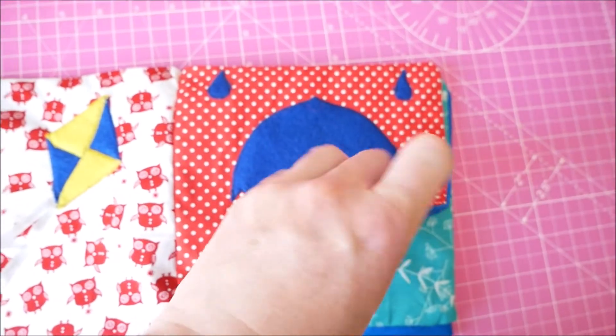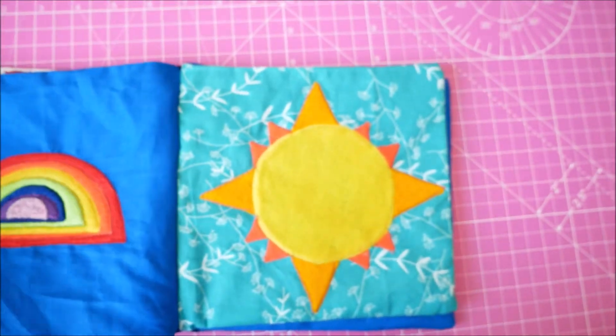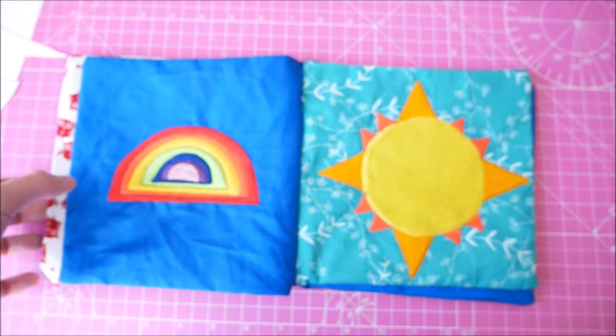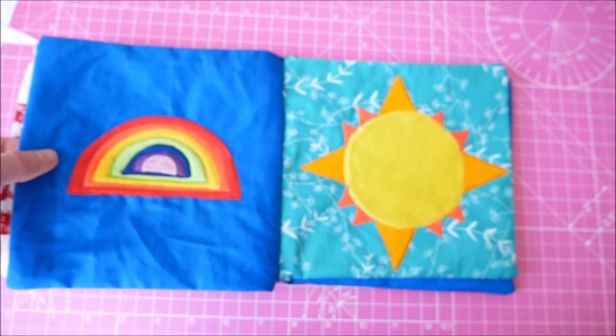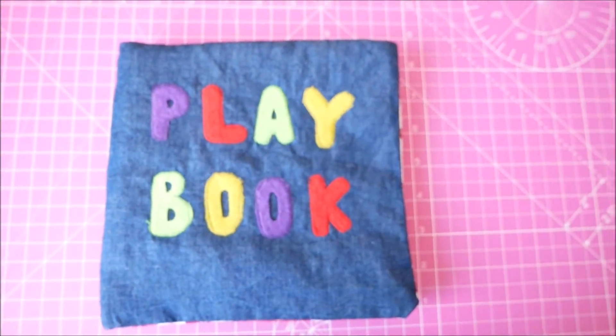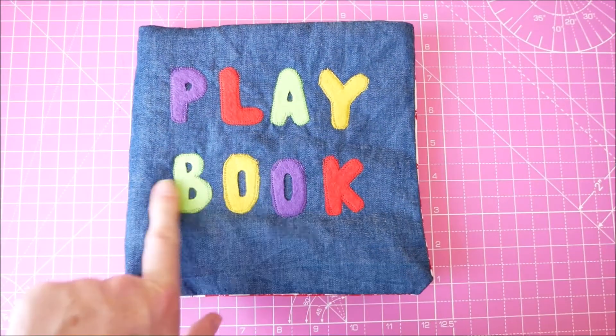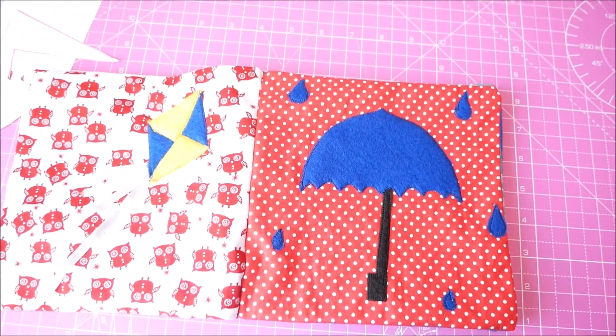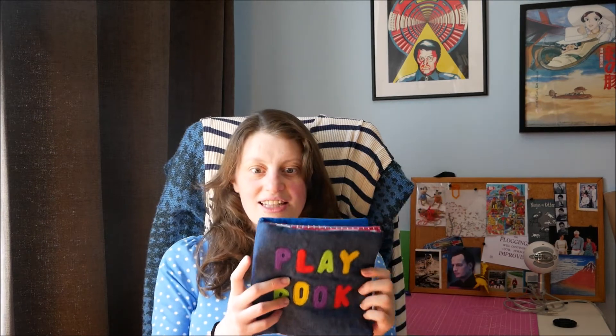I'm hoping the baby won't be strong enough to pull it all apart, and there's nothing in here that would come off and be a hazard. It does have plastic inside but it would be quite difficult for the baby to pull the whole sheet out accidentally, and my boyfriend will be with the baby when it's playing with the book. I think it's safe - I wouldn't give it to the baby if it wasn't. I'm quite pleased overall with how it came out and how the individual pages look; I just wish I'd been able to finish it off a little more neatly.